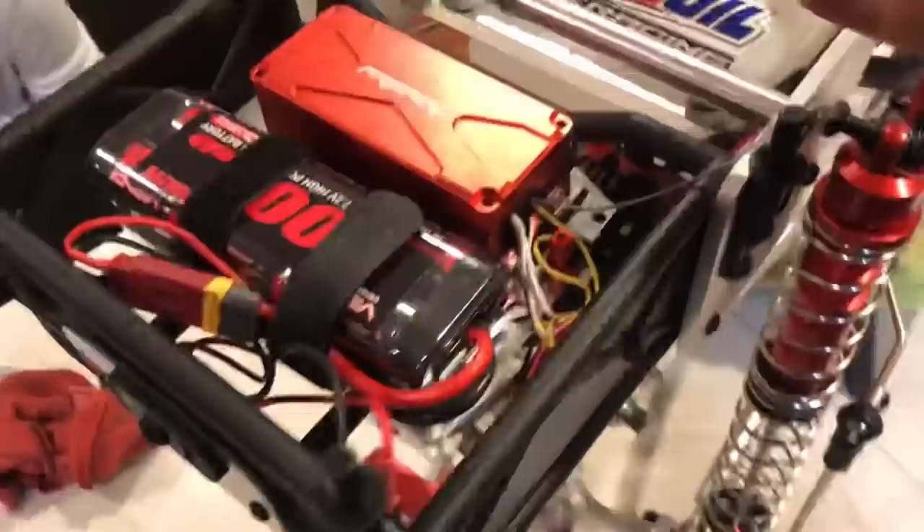I want to throw some stickers on this. I was actually going to do something different with this, but I'm just going to throw some stickers. Let me clean up this bench here and we'll get to it.